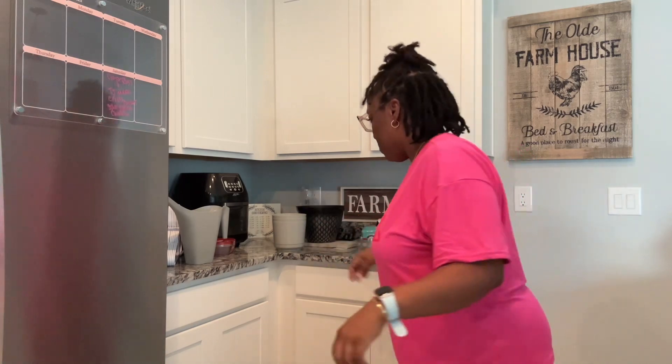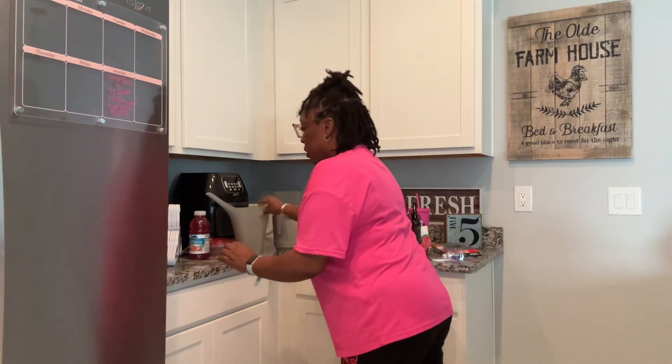Hello everyone, welcome back to my channel. How's everyone doing today? I hope all is well. I decided to show you guys my Dollar Tree haul, so let's jump right into this video.